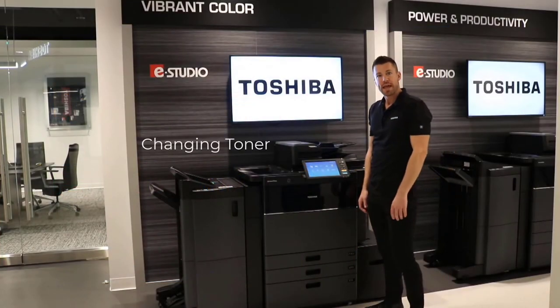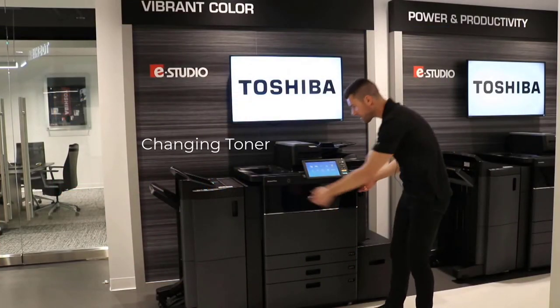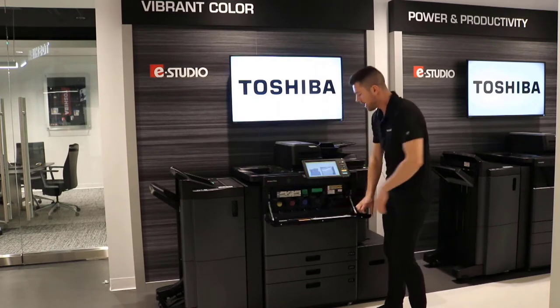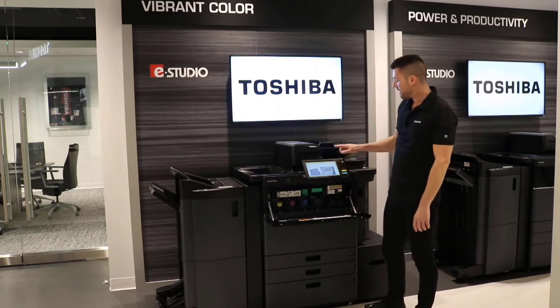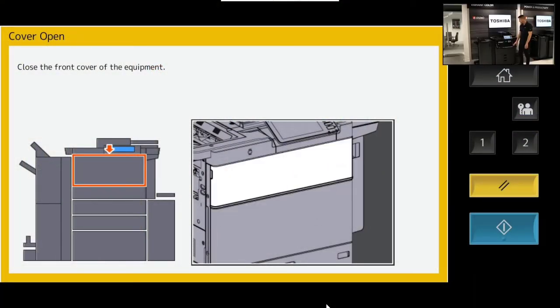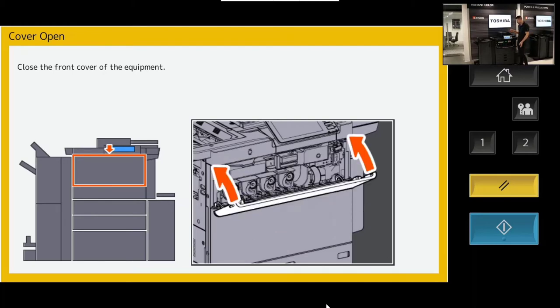The next thing I want to show you is changing the toner. I'm going to pull open this drawer — the toner resides here. The screen right here is actually mimicking what I'm doing on the Toshiba e-Studio, so this will help guide me through the process of changing the toner.